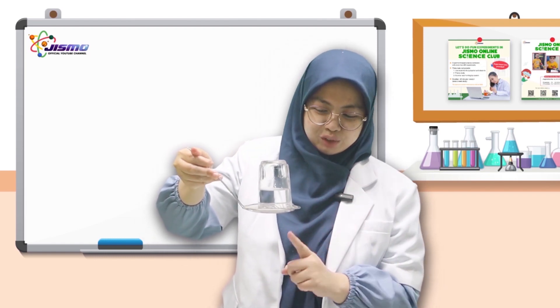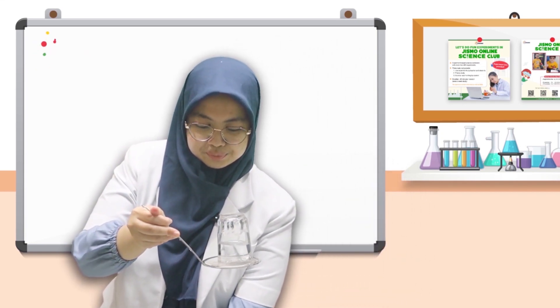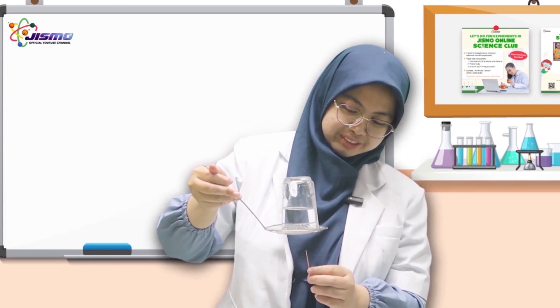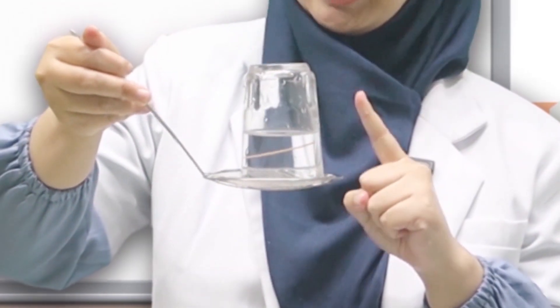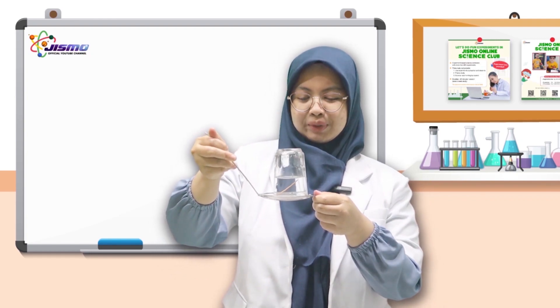How about if we put a stick through the holes? Like this — I have a stick here. And then we are going to put the stick through the holes and see what happens. The stick gets in, but the water still doesn't spill. Wow, how does it happen?